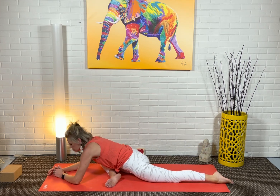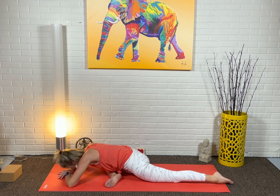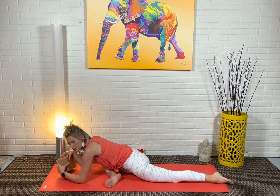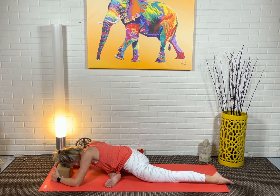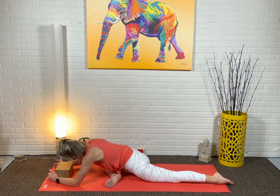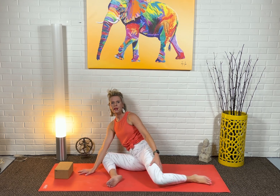If you're able to fold deeper, let yourself come down — forehead to the earth, or if you have a block, use it. We'll use it for one other pose today, so if you have one, grab it. Take three or four deep breaths here. Then begin to walk your hands back underneath you, reach around for that back leg, and swing it around.